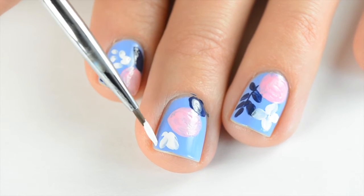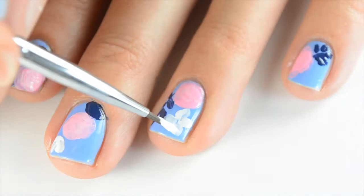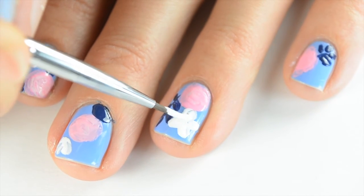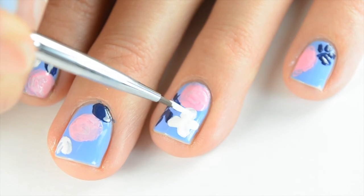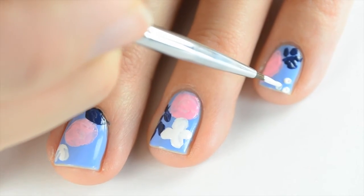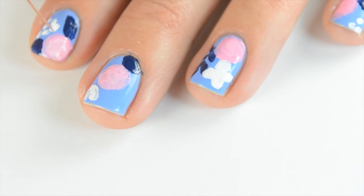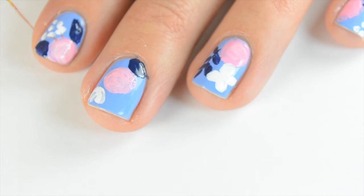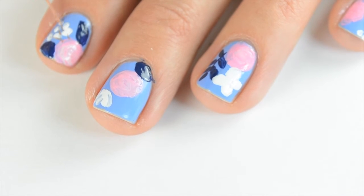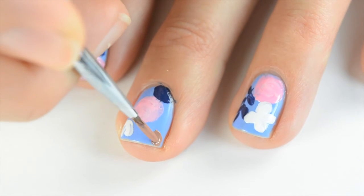Then I'm going to do another flower that's a side view, almost like a tulip. Now I'm coming back to fill that in a little bit more. This nail design does take a little bit of time but it's definitely worth it. Then I'm going to put some more white clusters on my pinky finger. I mixed a brown and orange polish to make a golden brown color and I'm going to make the detail lines of these flowers. I'll also use that to create some leaves on my middle nail — a cluster of three.